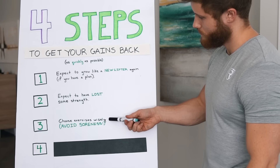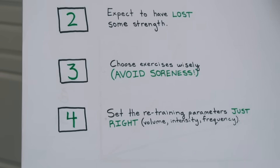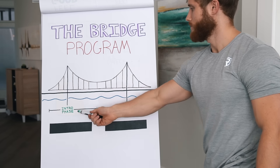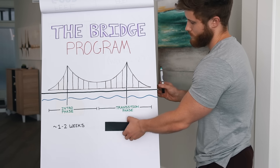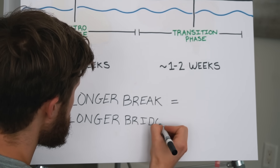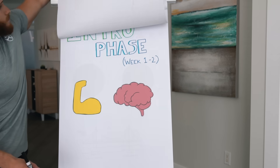After deciding the types of exercises we want to focus on, we need to set up the retraining parameters to fit the comeback plan just right, because we shouldn't just jump into whatever program we were doing before — we need to build a bridge to get there. We can divide that bridge up into an intro phase lasting one or two weeks, and a transition phase also lasting one or two weeks. So in total, the bridge should take you two to four weeks, where the longer the break you took from the gym, the longer the bridge you'll need.